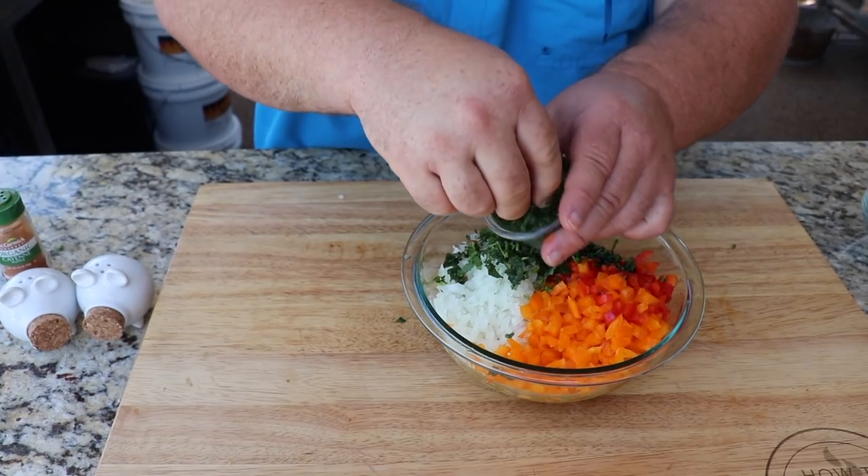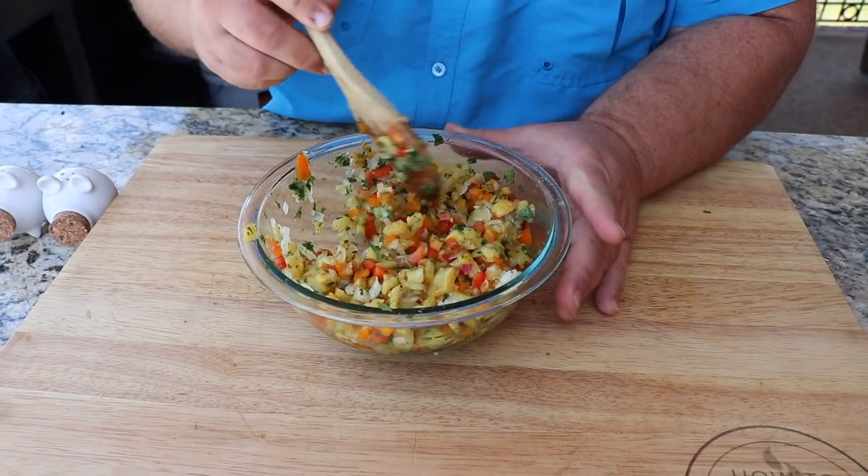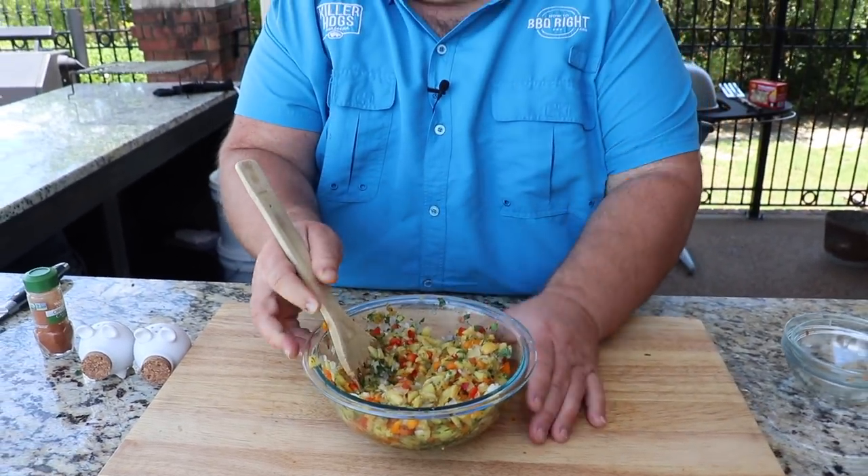Hit it with a little cilantro and a little parsley — that's it. Just stirring it up so everything's combined. We're going to let these flavors hang out and meld together. That's what I call a tropical relish — looks good enough to eat with chips right there.